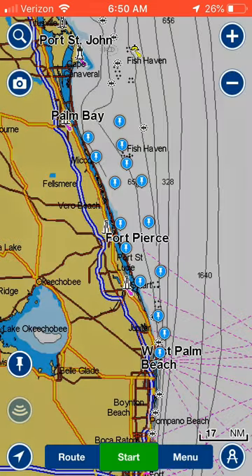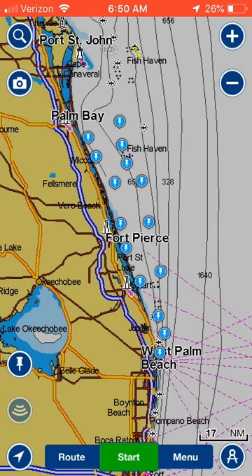Right there in the center it says 'Copy to Boating' — we want to tap that. Then it asks if you want to import these markers. Yes, we do.